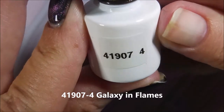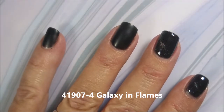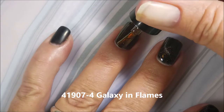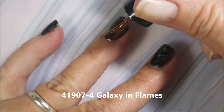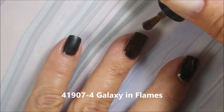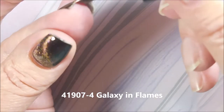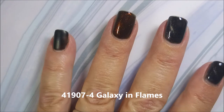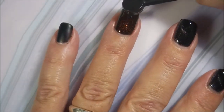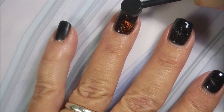Next we've got 41907-4 Galaxy and Flames. This is for sure a favorite — it's orange and it's so appropriately named. I'm really happy with these. I know they're tiny bottles and you could probably get them in bigger bottles, but for me the little bottles work, especially since I'm layering it over black and using so very little of it. If I find I need the big ones, I'll get them.